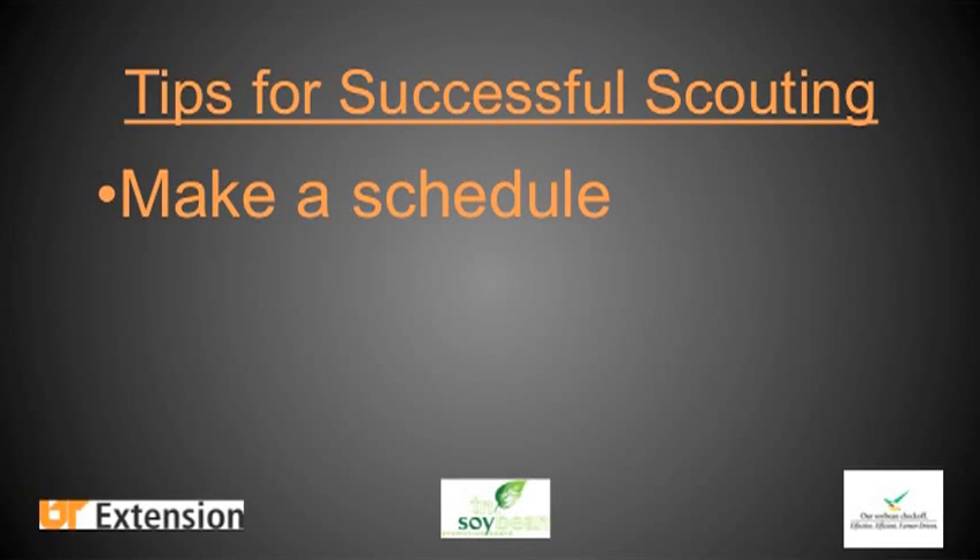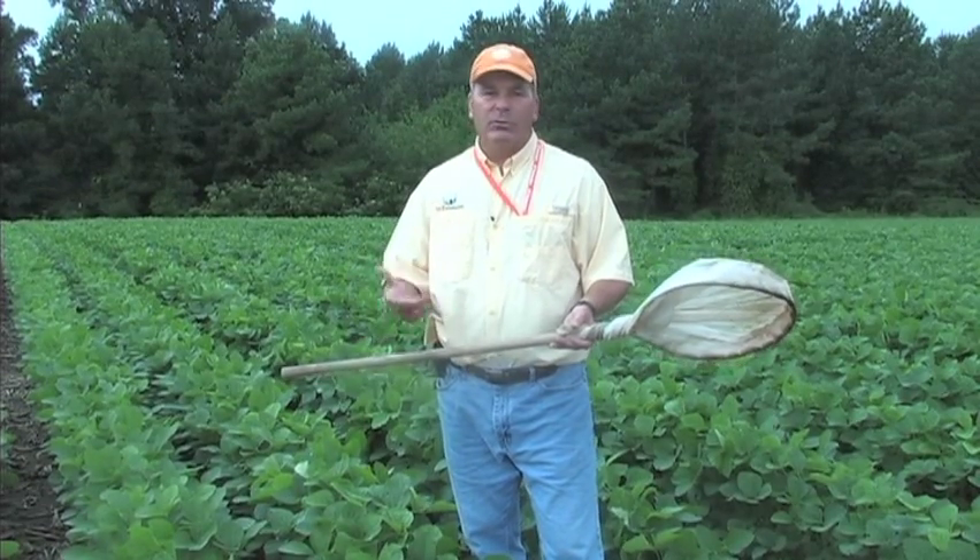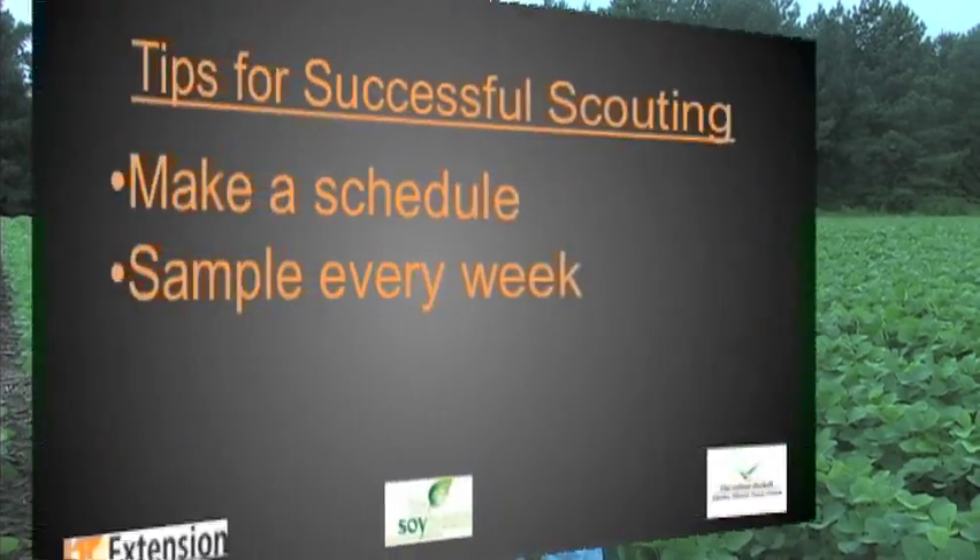The first thing you need to do when you're sampling a soybean field is to have a schedule. The most important component of a sampling program is actually getting out and putting footprints into the field. You need to do this at least every seven to ten days. If you're close to threshold, you might need to make a trip in as little as five days. If there's virtually no pest activity, you might stretch it to ten days, but normally we'd say sample about every week.